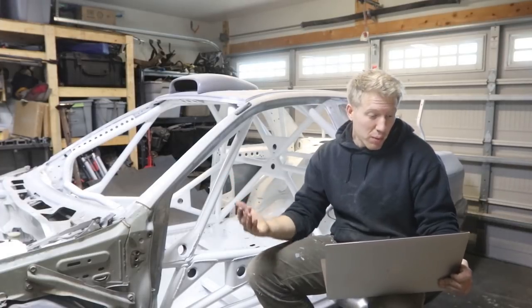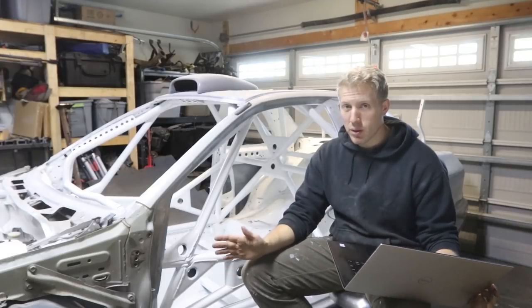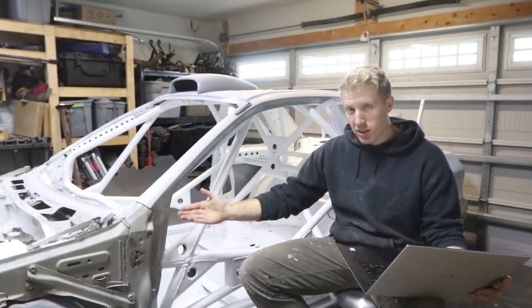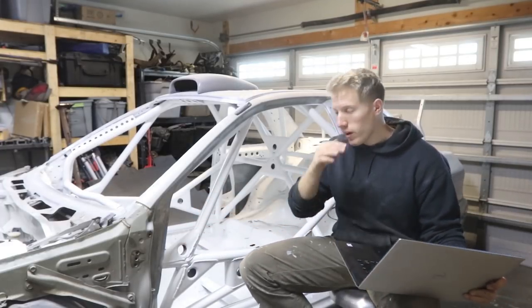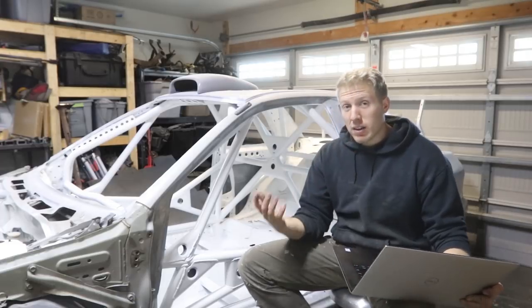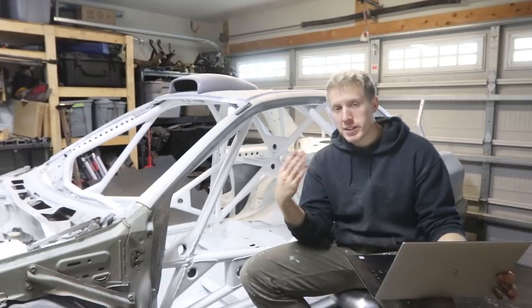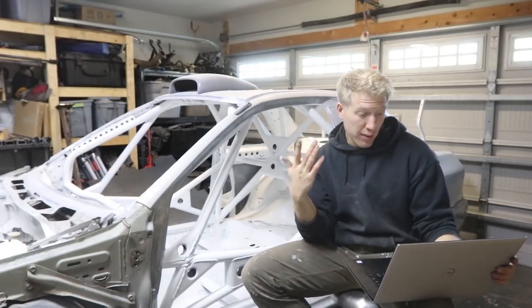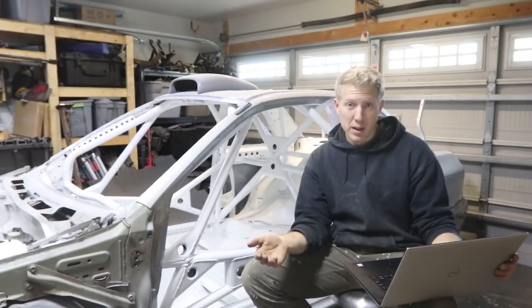Next is MIG welding wire. I went through over a 10-pound spool — there's a lot of welding to do whether it's plates, gussets, or bars that all have to be 100% welded all the way around. One 10-pound spool was about $31 and I went through about one and a half, so I accounted for $46.75 for MIG welding wire.